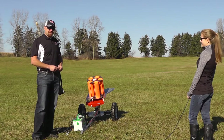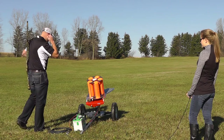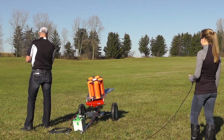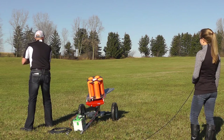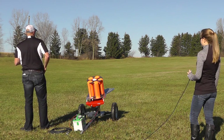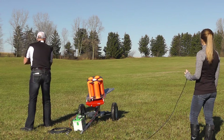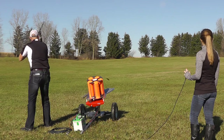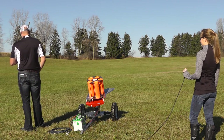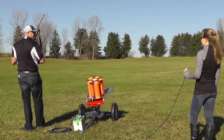Enough of the chit-chat — let's have a little fun with the 100E. Pull it, ready? Pull it ready. Pull it. We'll do two targets back to back.